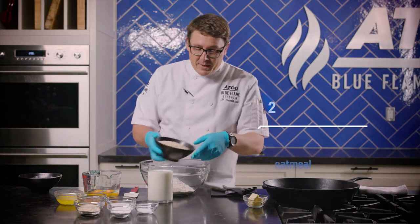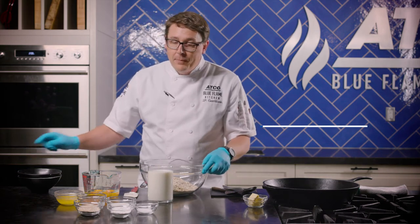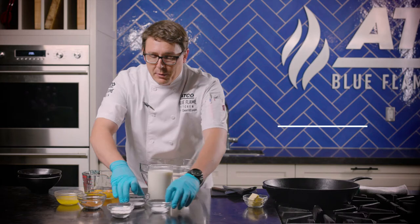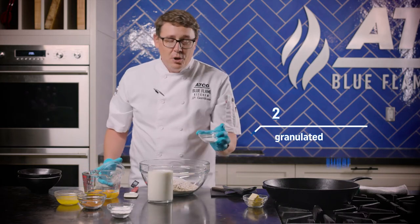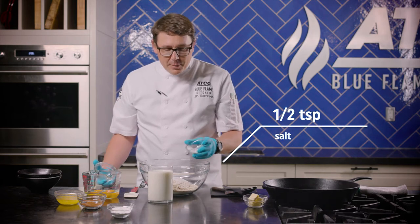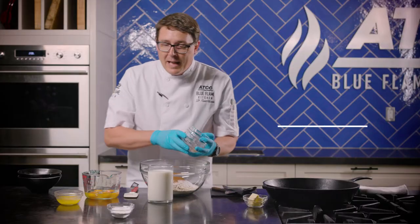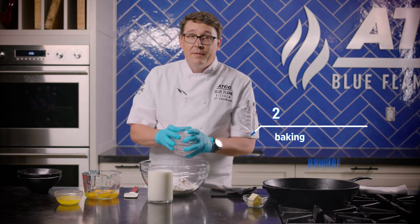We're going to add some oatmeal — that's going to give it some really nice texture and flavour, give it a little bit more body. We're also adding oat bran to make it a little bit more fibre. Then we add sugar. Something that you might not expect is salt — salt actually goes into most baking, cookies, anything. A little bit of salt goes a long way in just turning up flavour. We have some cinnamon, that's going to be a beautiful flavour in there. And lastly, baking powder, which is going to activate it and give you all those nice fluffy bubbles.